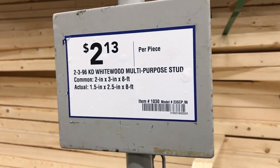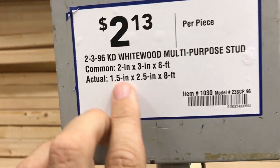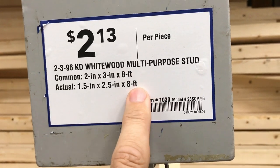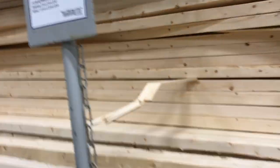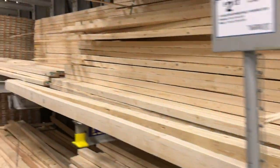This right here is what I'm gonna be using — it's two by three by eight foot. As you can tell here, it actually says eight foot, because sometimes they're not actually eight feet long. That's the stack and I'm only gonna be using six of those, so I'm gonna go ahead and load them in the buggy.